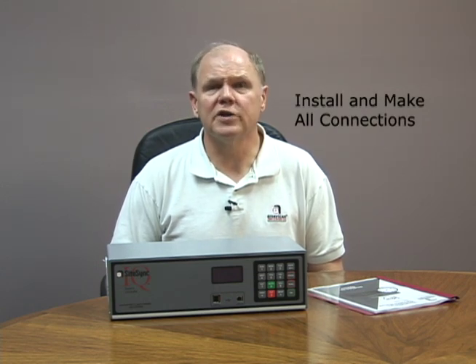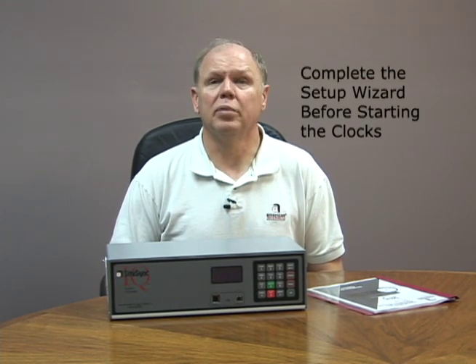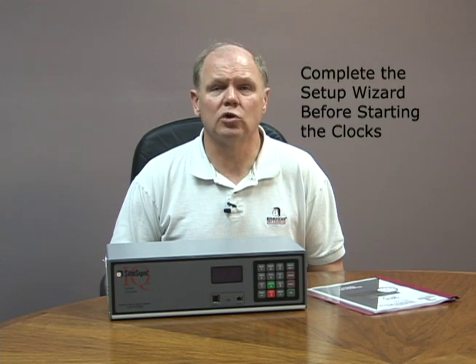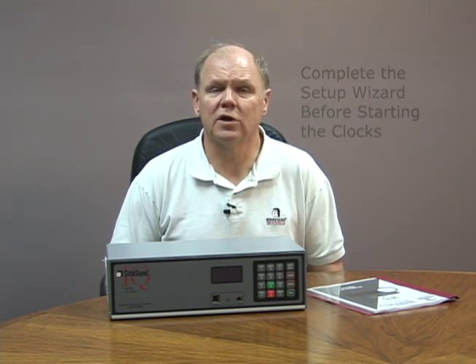Before you start, I want to mention two things to make the whole process really easy. First, install the system controller, antennas, and transmitter and make all the connections before you turn the system on. Next, after you turn the unit on, complete the startup wizard to make sure the transmitter is functioning properly and sending a signal before you start the clocks. I'll talk more about that in just a minute.